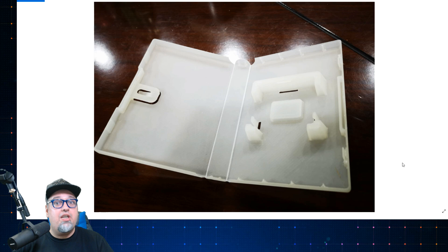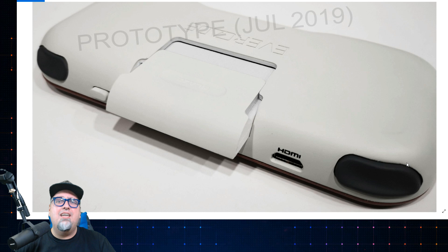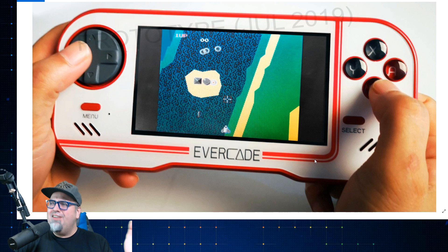They also showcased some pictures of what the cartridge cases are going to look like — pretty neat stuff. A lot of people dig those kind of things, myself included. Instead of just having a cartridge in a cardboard box, these plastic cases sit nice on a shelf. Another prototype image showing a cartridge inserted. Just the form factor, looking pretty cool.